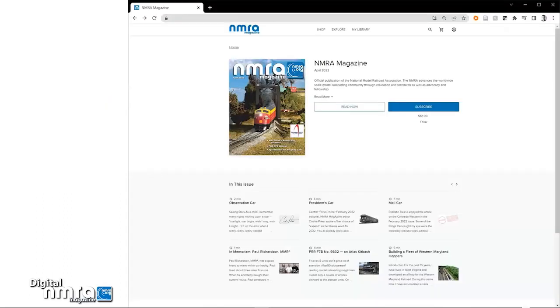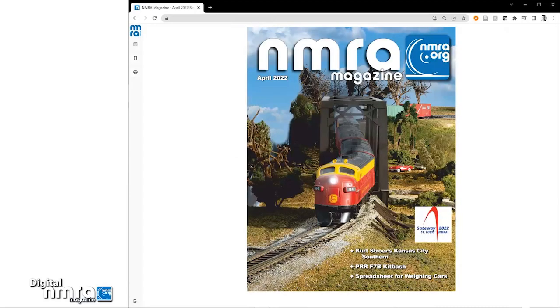Now you are all signed in. Click Next on the Read Now button. Then you can begin enjoying the digital NMRA magazine online.